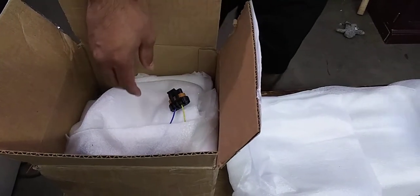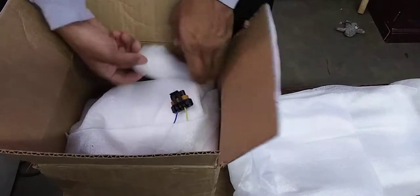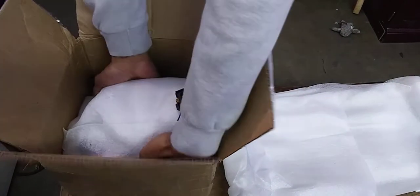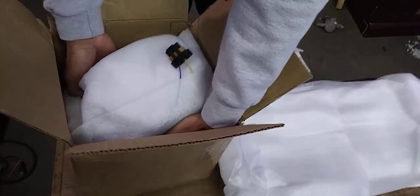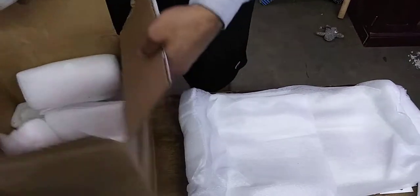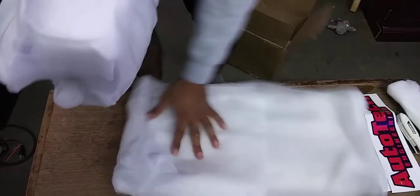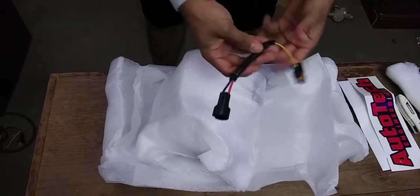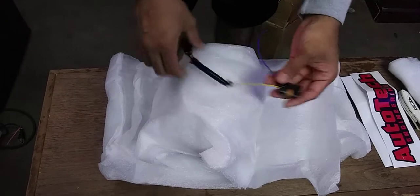The packaging is pretty good — it's got a lot of styrofoam wrap and they padded it up really well. I like that, I can appreciate that. I always like to see good packaging. And here's my harness.